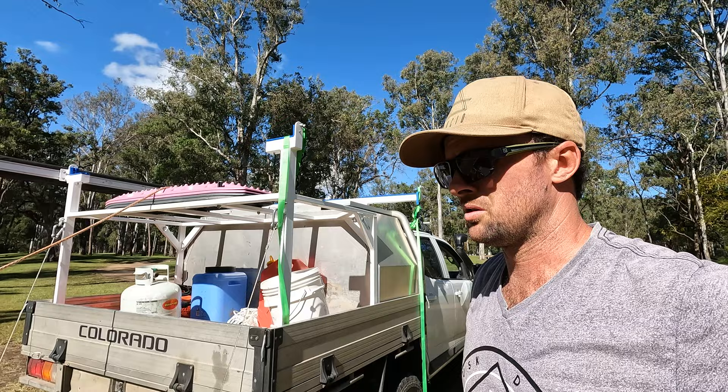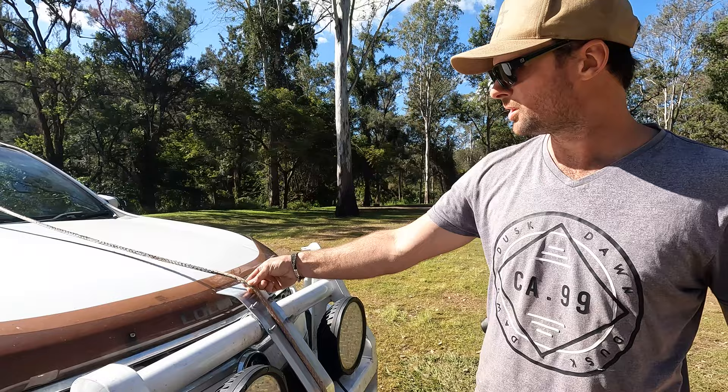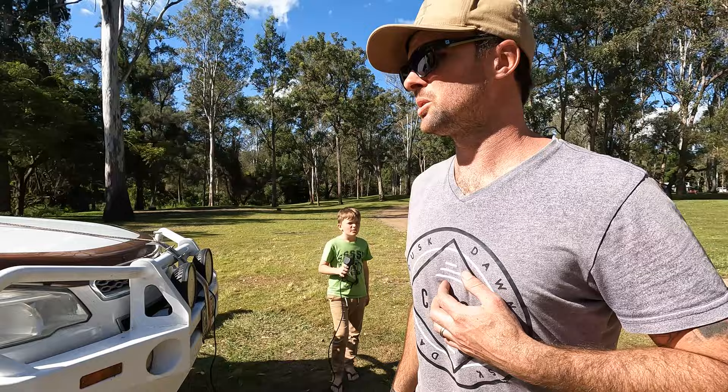All up it probably takes us about 45 minutes to get it unloaded, motor on, petrol in, and set up ready to go boating. Loading it back up is pretty much all in reverse. I've marked the winch rope so I know exactly how far it needs to go back — so I don't have to keep guessing. We'll head around the back now and put the hangers on.